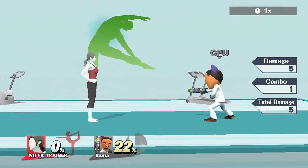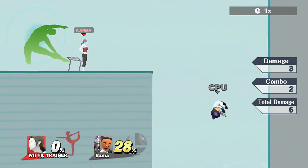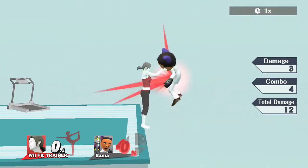On to Wii Fit Trainer's grab — she yokes you up. Hit that grab — yoke, yoke, yoke.